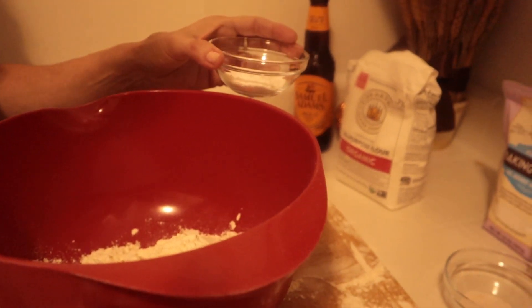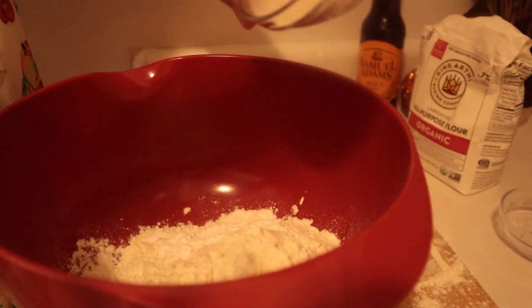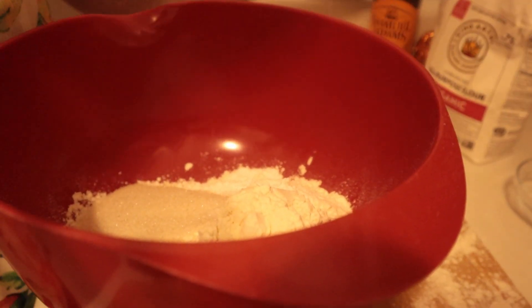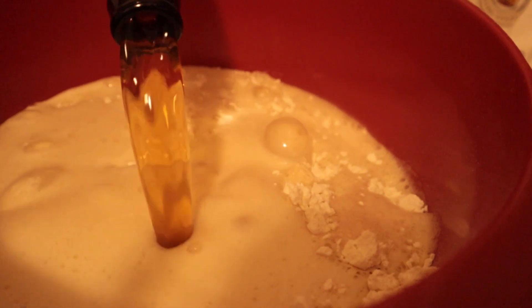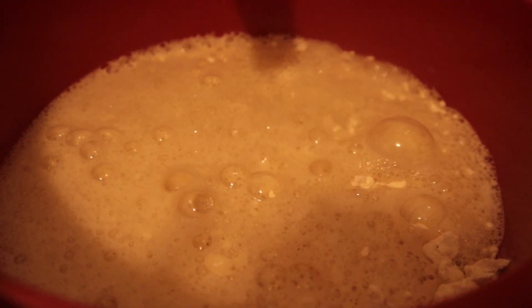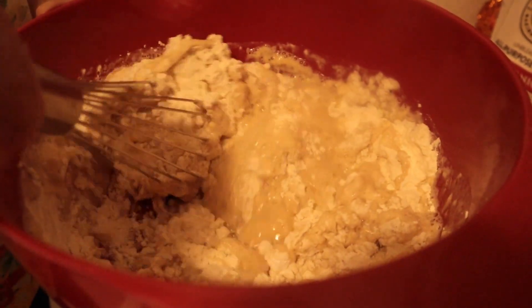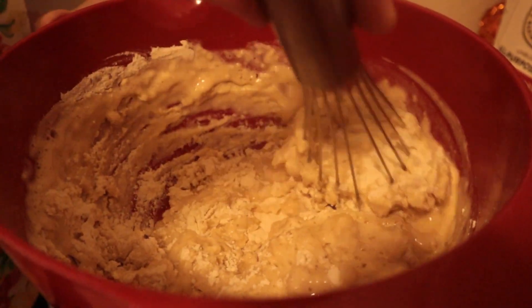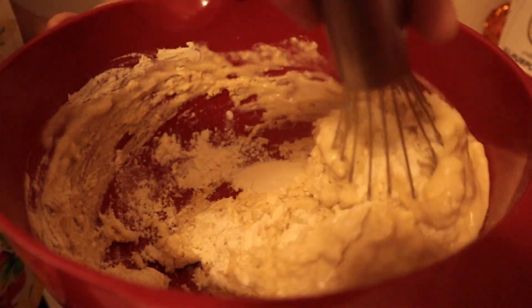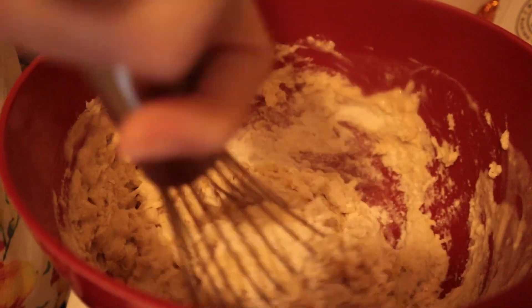In a large bowl, we're going to whisk together the three cups of sifted flour, the baking powder, the salt, and then the sugar — all our dry ingredients. Then we're going to pour in our beer and stir to combine. We're pouring in the 12-ounce beer at room temperature. Just whisk about five to six times — you don't want to overdo the batter, you just want all the ingredients to be wet and thick. It's okay to keep it chunky; just make sure all the dry ingredients come together.